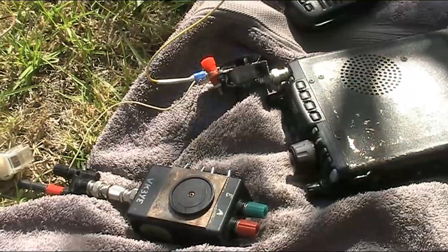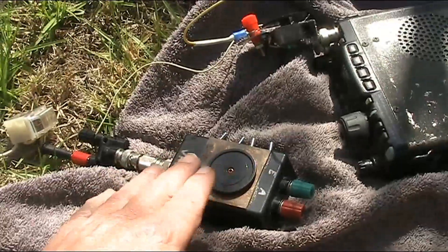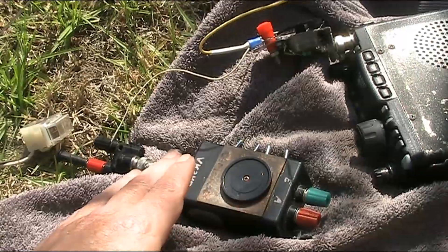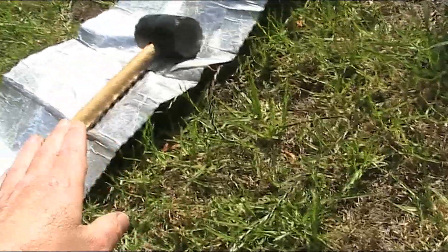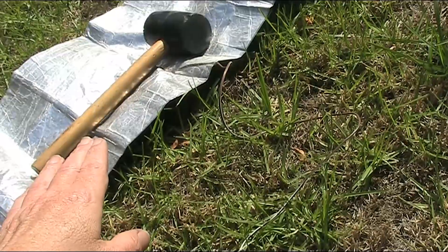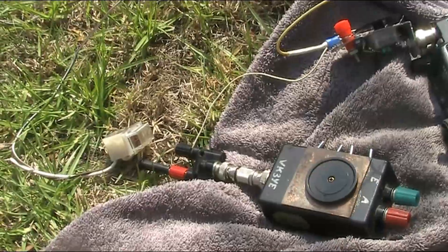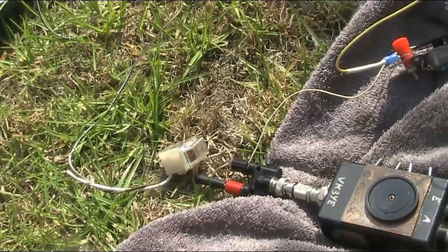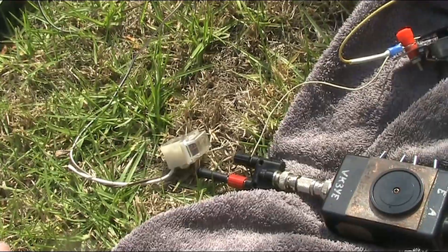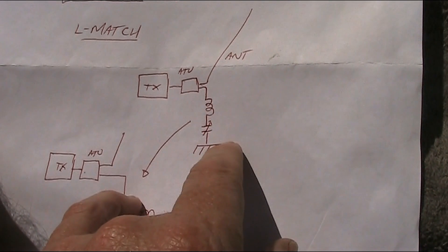Now what is a ground tuning unit? It's a device that fits in the ground lead from a transceiver for use with a small tuned counterpoise. That can be handy if you don't have a lot of space for a big radial system, or you're operating portable over saltwater — say you're on a pier or jetty. Often it's just a single tuned circuit, just like this.